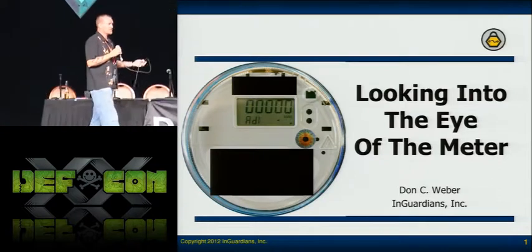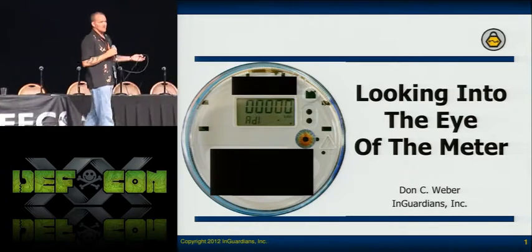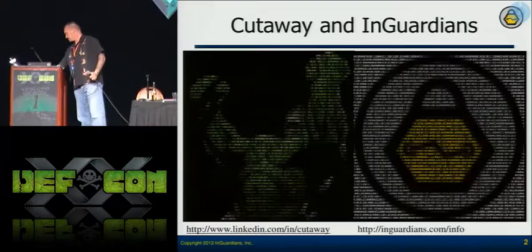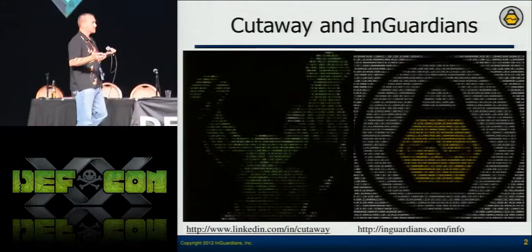I asked, 'Who's done this before?' Nobody's done this before. So ever since I started working on the meters, that optical port has been winking at me. That's why I called this talk 'Looking into the Eye of the Meter.' I'm Cutaway — some of you know me as Don Weber.